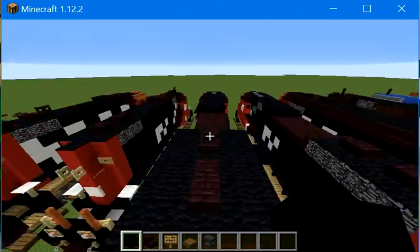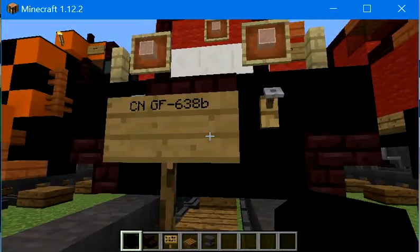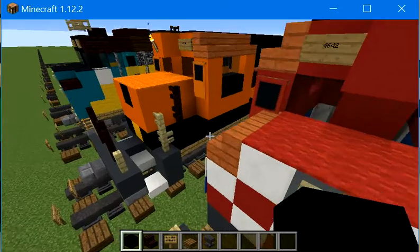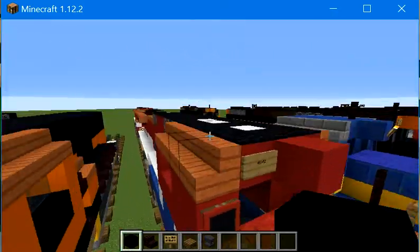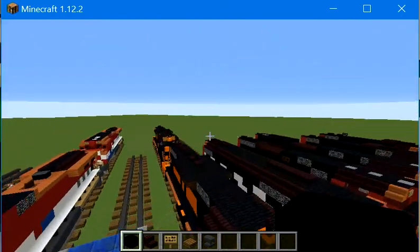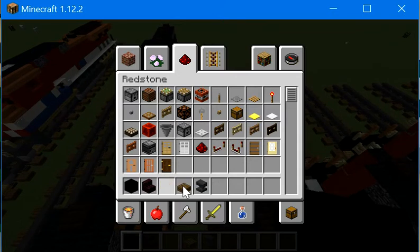Welcome back. Today we're going to be building the Canadian National GF-638B. I said I was going to do this one, made by BCOL4642, also known as the GEC44-9WL. So now here we are building it. Let's get started.